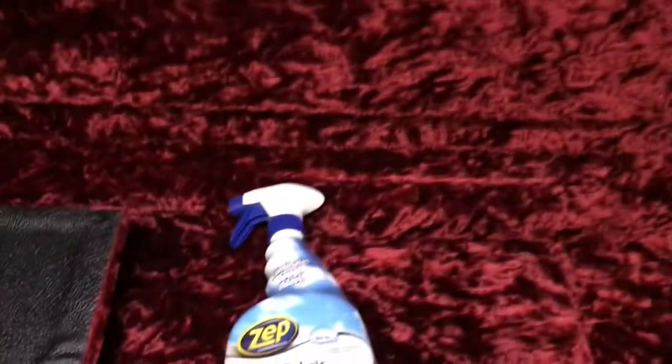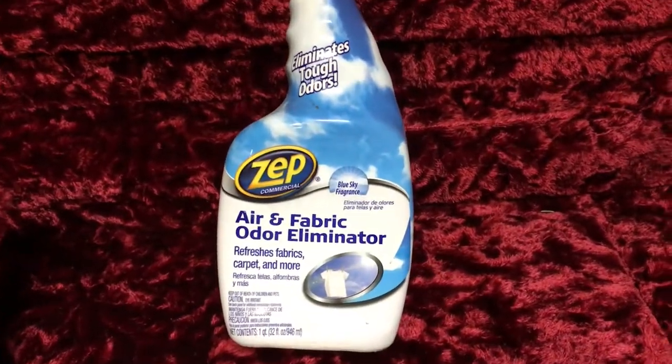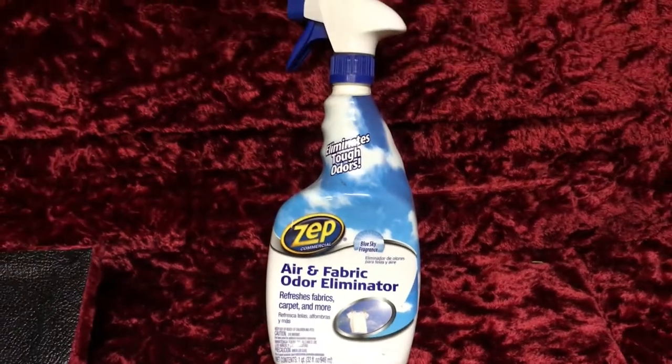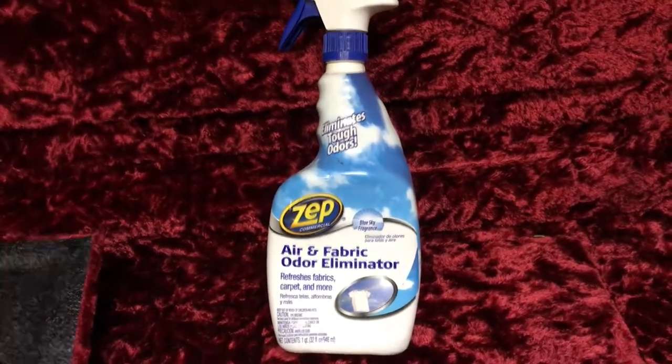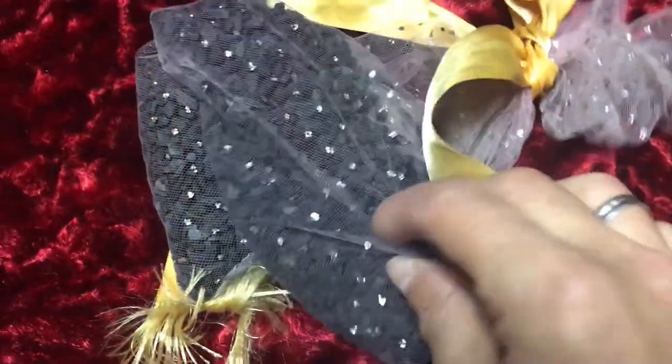I've also used a little bit of this on it — this is called Zep Air and Fabric Odor Eliminator. I like the smell of it a little bit better than Febreze; Febreze is real strong, this one's a little bit lighter smelling, but both can kind of do the same thing.